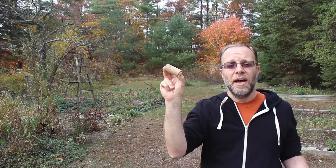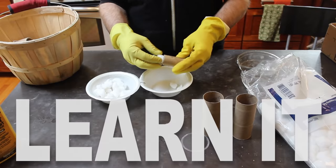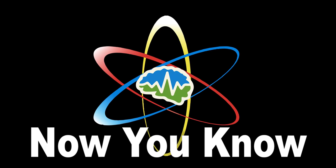Nobody likes ticks. We're going to show you how to eliminate them from your backyard with these tubes, next on Now You Know. So we're going to show you how to make these tubes, but to do that, we first have to go back a couple steps and explain to you how ticks work.